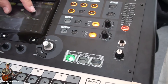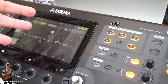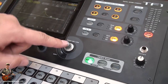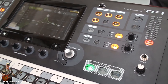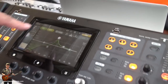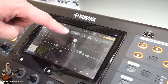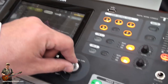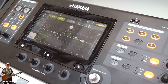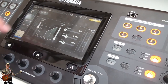You can change the EQ on the display if you like, but it's not as precise as you can do it by the encoder. On every 32 channels we have a four-band parametric EQ. There is also a one-knob EQ for easy operation. We have a gate, high-turner, and compressor.